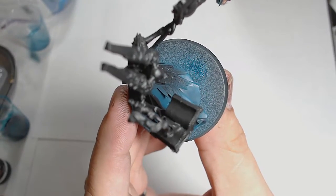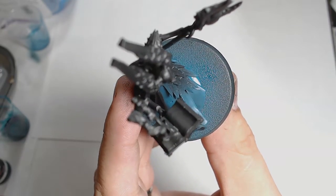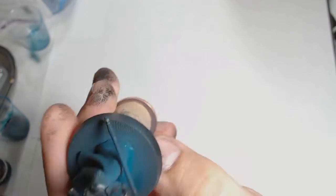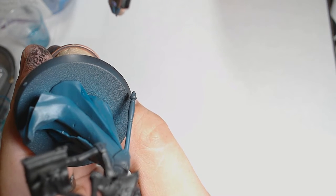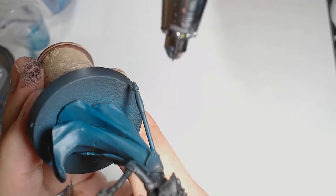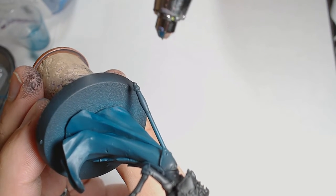The next layer is Despair Green, applied at a nice 45-degree angle with the airbrush. Despair Green is Scale 75 as well. Now this can all be done by hand — it's just a lot easier and more efficient with an airbrush. So if you don't have this sort of tool at your disposal, it's totally doable with a paintbrush, it just takes a little bit longer.